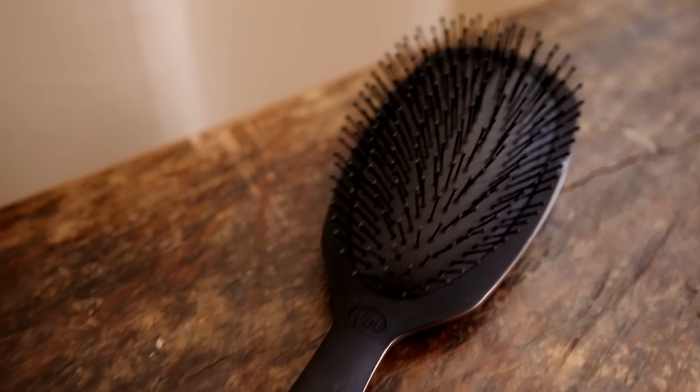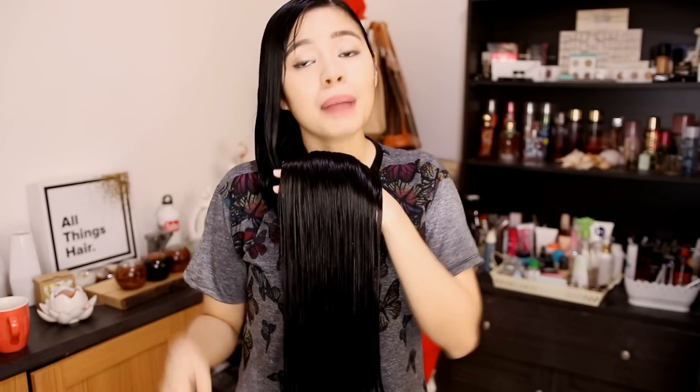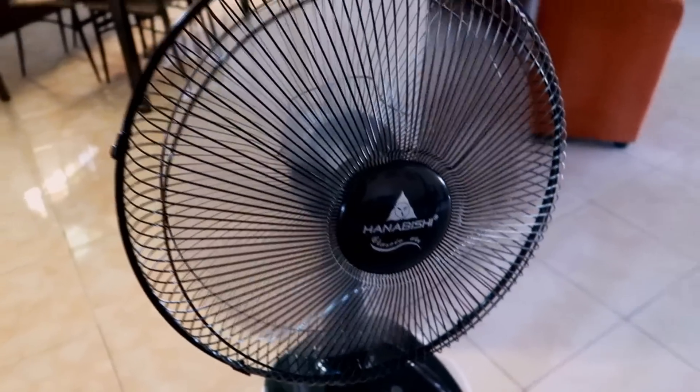I've washed out the conditioner and now I'm drying my hair using my hair towel. I'm going to show you guys how I dry my hair. My hair is still wet so I'm basically using my wet brush. I usually brush my hair and detangle, especially the ends or the bottom part, so that when it dries I won't have those weird waves on my hair. Now that I've brushed my hair, I'm going to go ahead and let it dry. I use a fan here and just let it dry my hair.